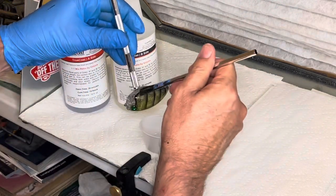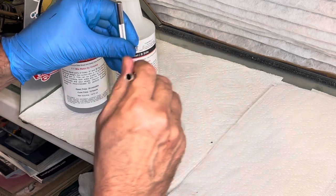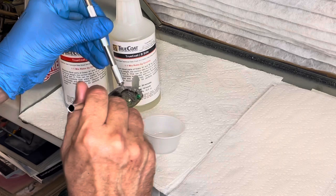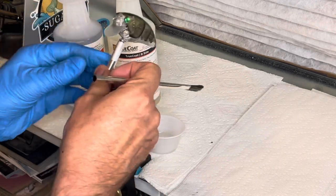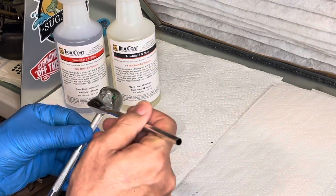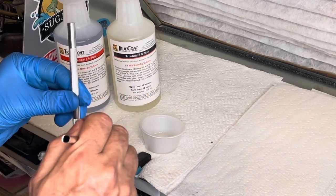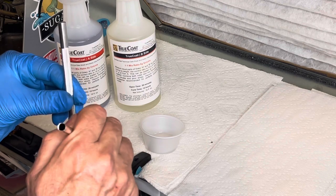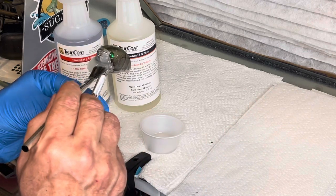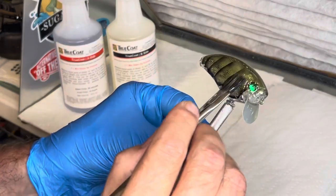If you try this True Coat, I think you would like it. It's really brought my lures to life and it definitely is a quality epoxy. It's actually a small batch epoxy — you're only using very little, and those two bottles will last you a long time. For both bottles I paid forty dollars, and I've really been pleased with it.